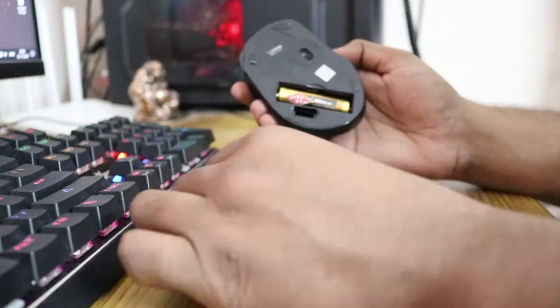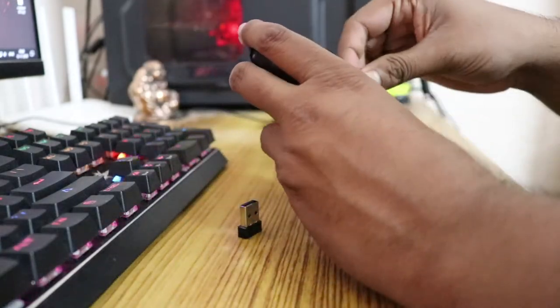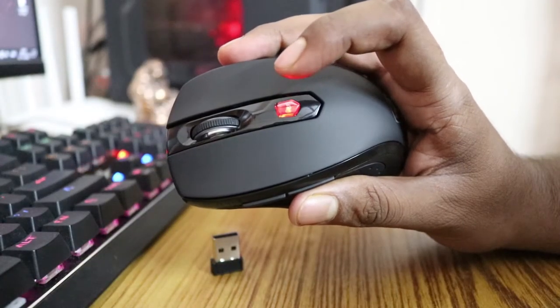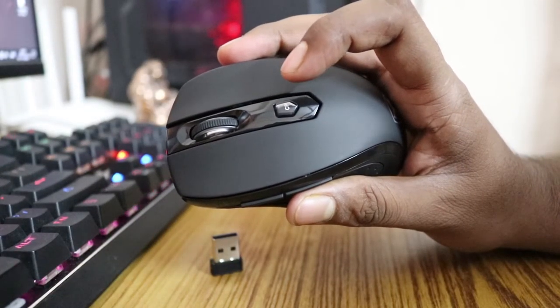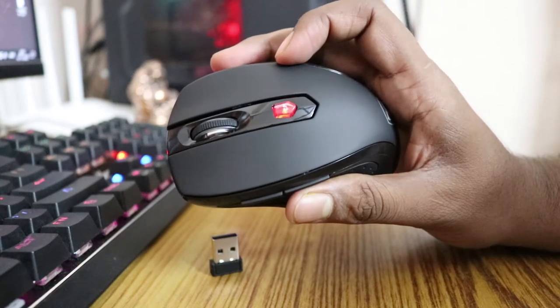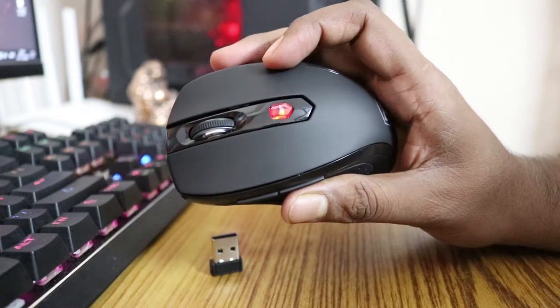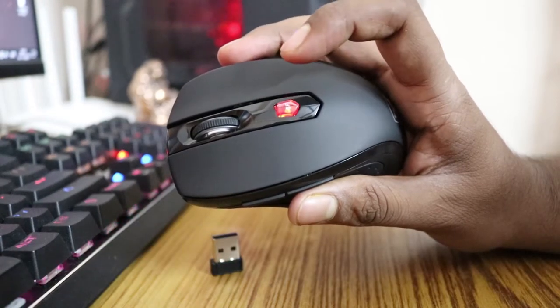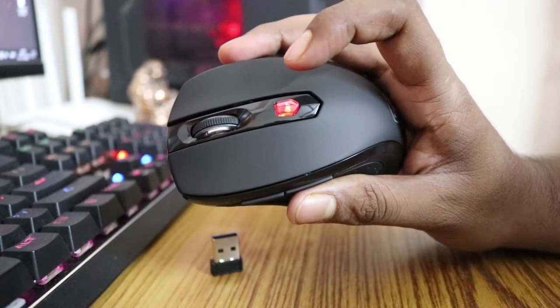Last but not least, it has a DPI button. By default it's on 800 DPI. If it blinks once — 800 DPI; blinks twice — 1200; blinks three times — 1600; blinks four or five times — 2400 DPI, which is the maximum you can get on this mouse.